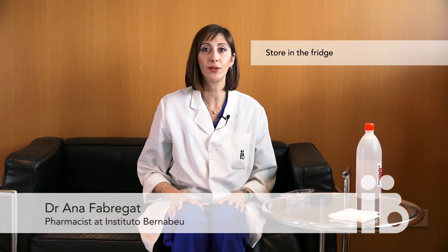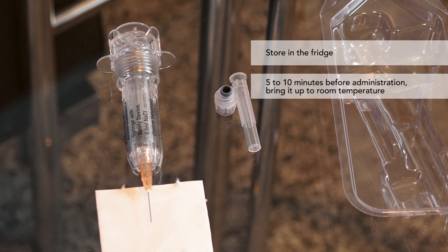Elomva must be stored in the fridge until required. It must be brought up to room temperature five to ten minutes before it is injected.